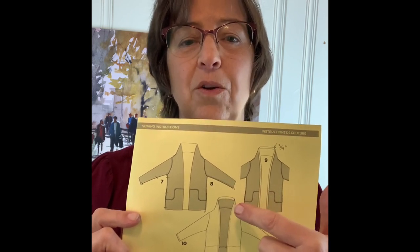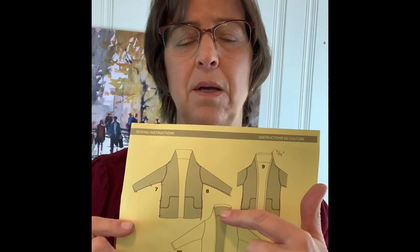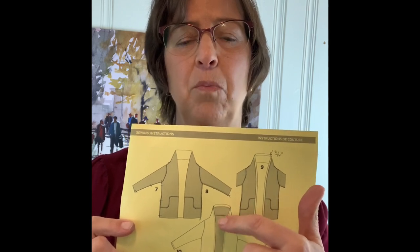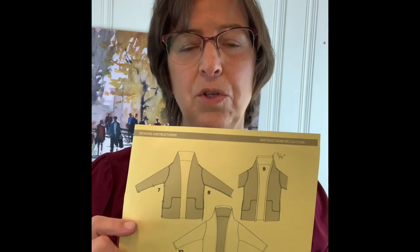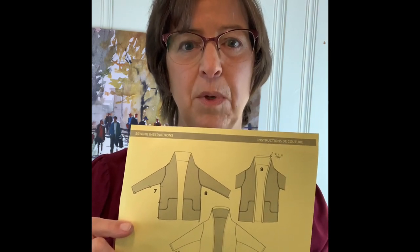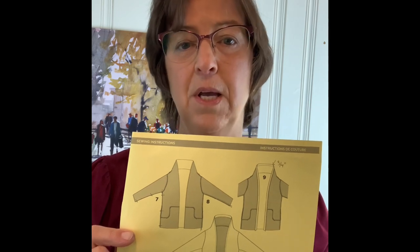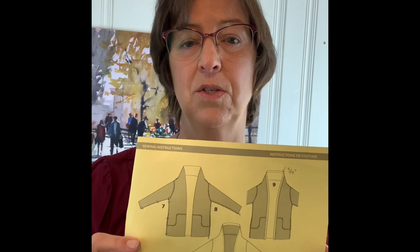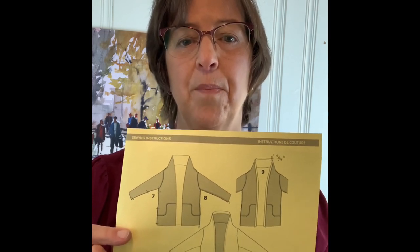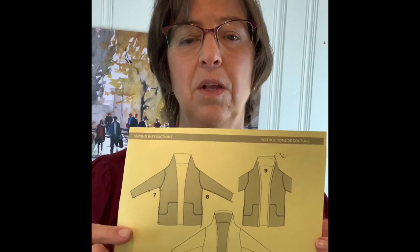It has a shawl collar which I think is super fun, but I have a short neck so I trimmed a little bit of that off and brought the neck down so it's a little shorter in the back. I also cut it with an added seam allowance because I wanted to sew that and press it open so I could topstitch it, since the inside of the jacket is exposed and I didn't like the way a serged edge would look.